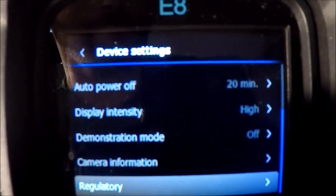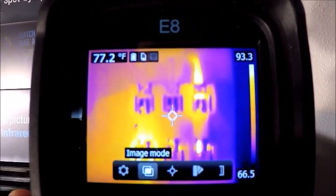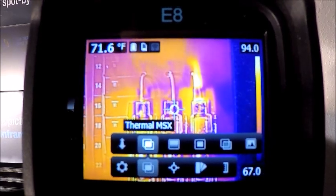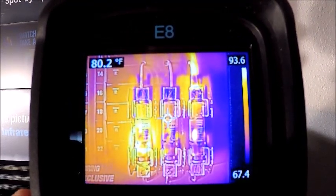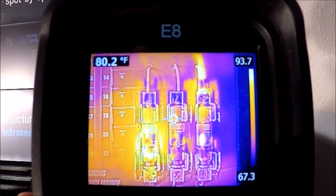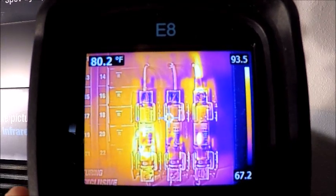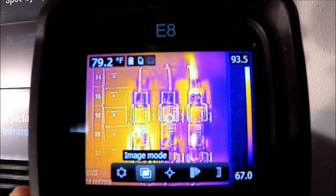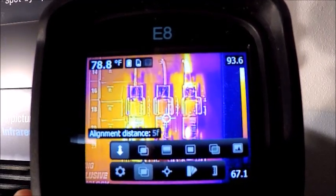Going back to live mode and hitting the next menu over — image modes. We're in standard thermal mode right now. Scrolling to the left is our patented thermal MSX feature, which is multi-spectral dynamic imaging. This allows us to overlay details from the visual or digital image over the top of our infrared image. So if we don't have a lot of thermal contrast on screen, it will show detail from the visual image to help identify what we're looking at — breaker numbers, motor nameplate information, manufacturer info, things like that. The alignment distance is adjusted based on how far we are from the target, since the camera is focus-free, to help line up our two images for the overlay feature.